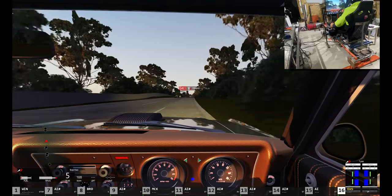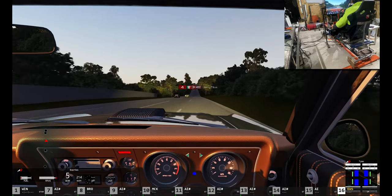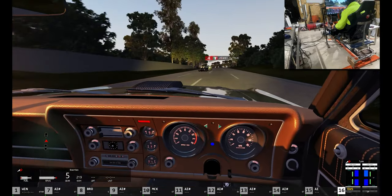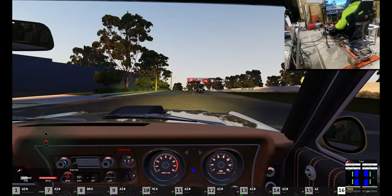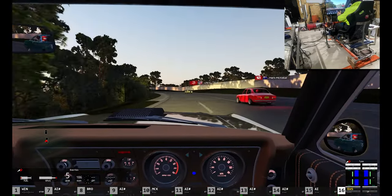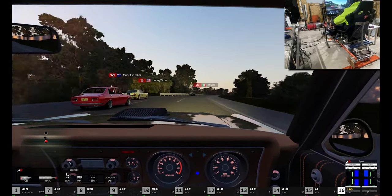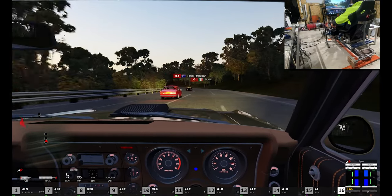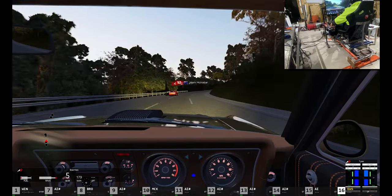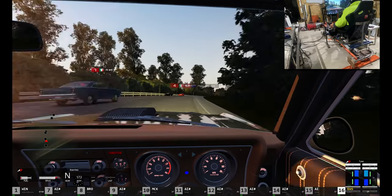They've done a great job on the sound for this car — it sounds great. Oh, there's one of those rotaries — a Mazda Capella rotary. My parents had the 323 variant of those when I was growing up, the same era.